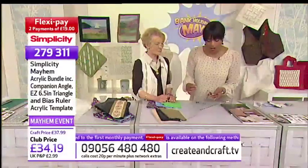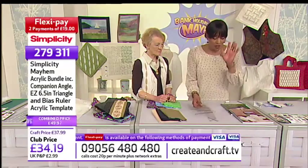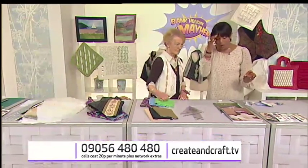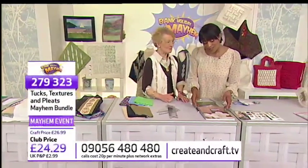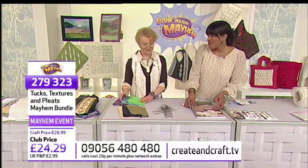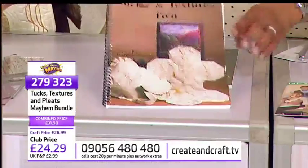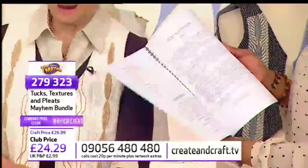Remember you've got the FlexiPay option available — you can open up your FlexiBasket. If you open up your FlexiBasket, maybe you want to pop some books in there. We've got a great price on that — I'm dreading what the price is. £24.29. I think this is outrageous. Those books should cost you round about £30, so they're saving big time.